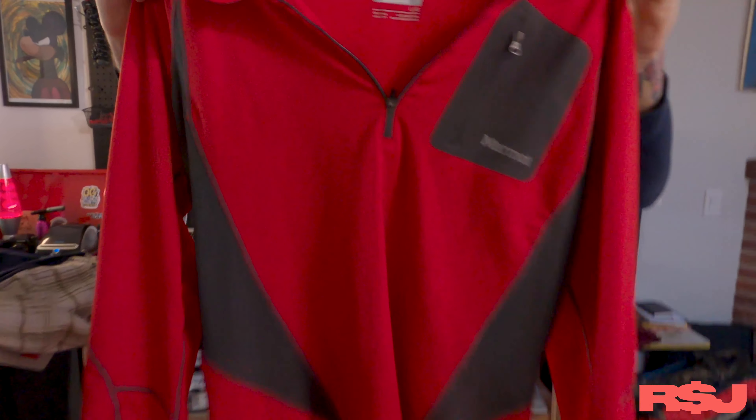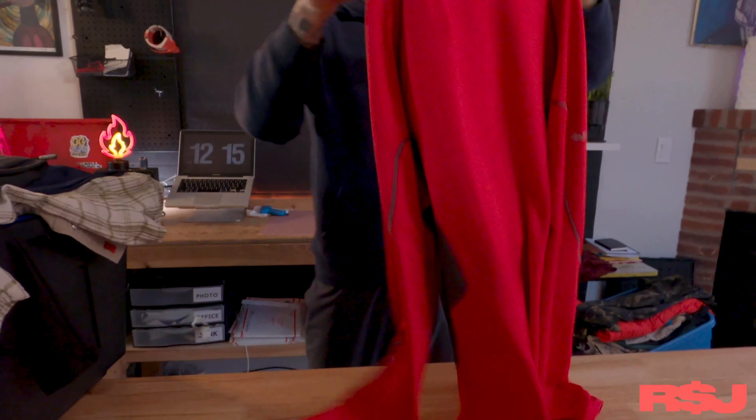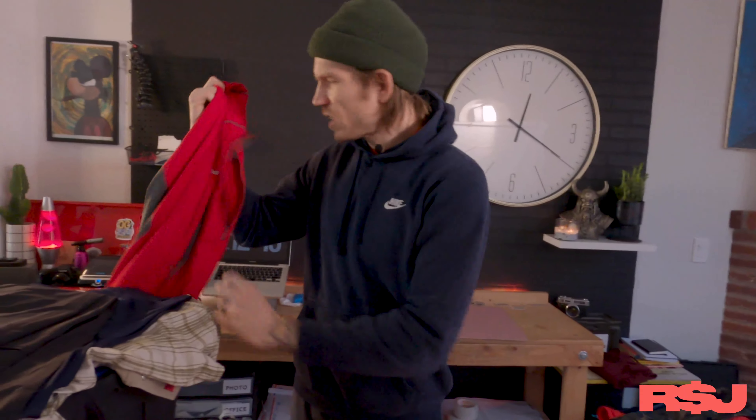Brand we talk about often — Marmot. It's a hiking brand. This is just a basic layering thermal quarter zip, nothing special, but we'll get 25 bucks for it. Make sure they're in great shape. Don't get ones that are pilling and just crappy.